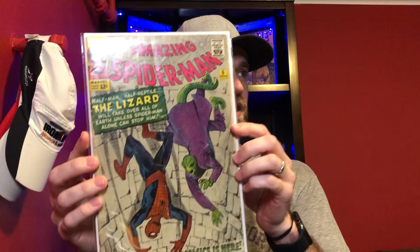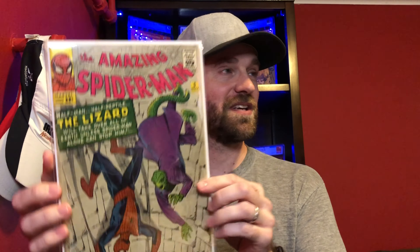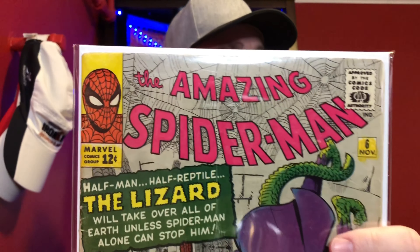If you watched one of my prior unboxing videos, I actually picked up a copy of this from Super World, but this is a raw book, and this one should be a little bit nicer than that one. I will probably get this one graded. This is Amazing Spider-Man number six — the first appearance of the Lizard. I mentioned this before; it was a book I'd always wanted as a kid. I had his second appearance in Amazing Spider-Man 44, but I could never afford the first appearance.